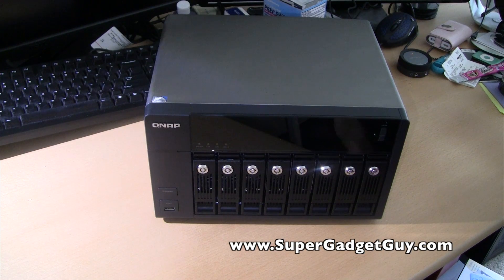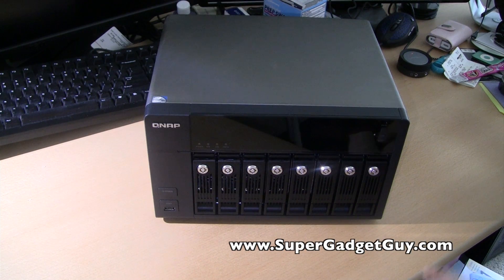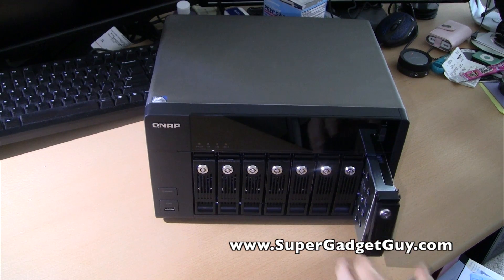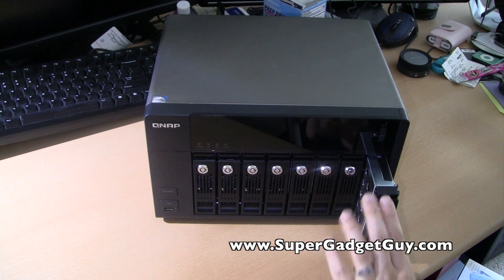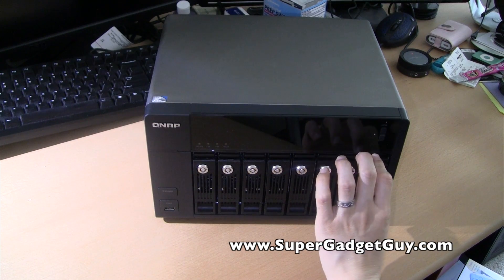There are several good things about this construction. First of all, the case is very dense — it's all steel construction, and the hard drive caddies are very smooth to pull out. My Infrant, now Netgear, NAS unit was a four-bay and the caddies were really hard to use. You feel like you're on the verge of breaking it before you can pop one out or insert one in. This, on the other hand, feels very smooth, just like my AL-9.